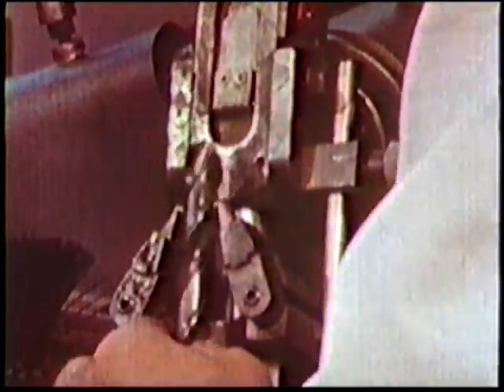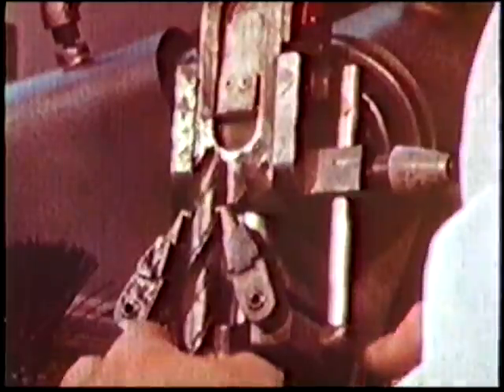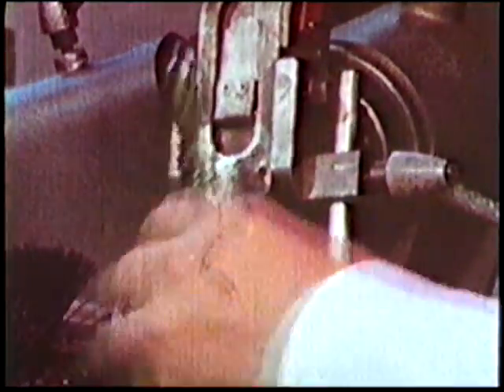This point is remarkable in that it cuts not only along the two lips but also at the chisel, minimising drill wander and oversize holes. This eliminates the need for punching, centre drilling, or pilot drilling to ensure accurate holes in the exact preset location.